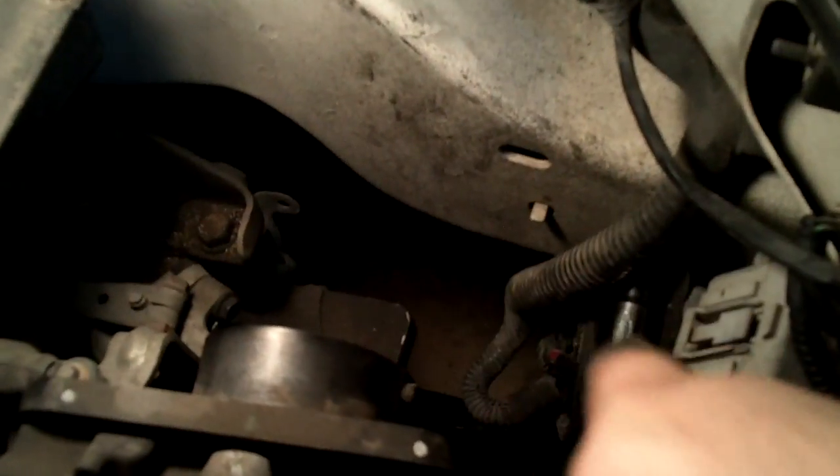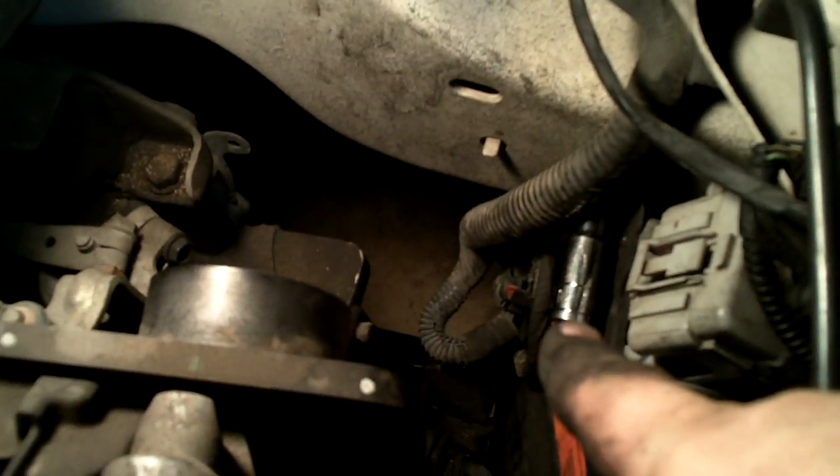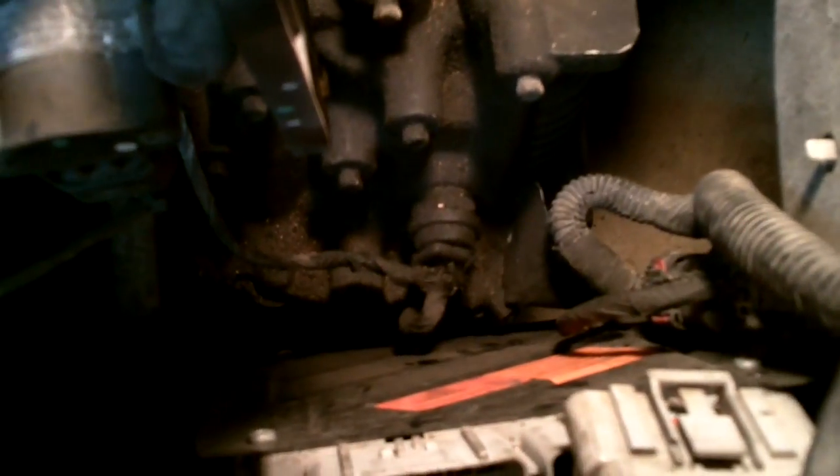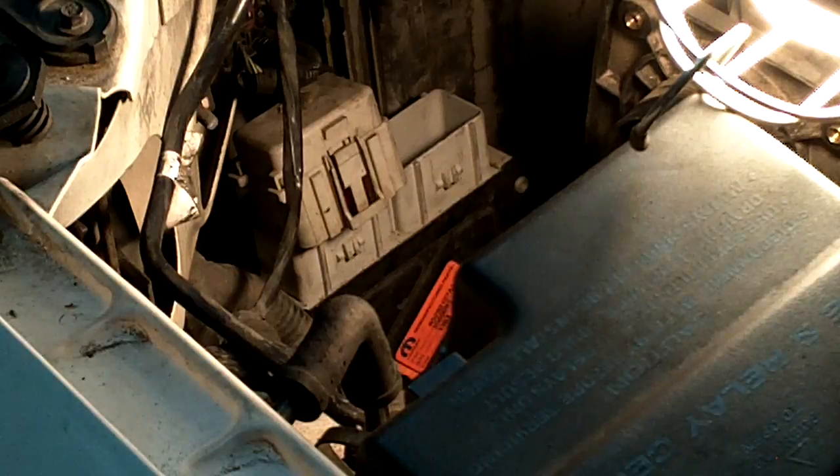You can see where the bolt goes — come around the throttle body to the bolt that holds it on, 10 millimeter. Then we have to get under the car. There are two more underneath, on the bottom of the computer. You have to get under the car to get to them — 10 millimeter. Three bolts altogether.